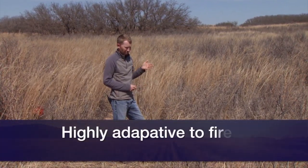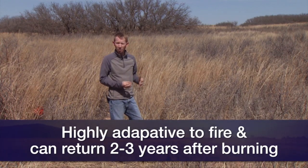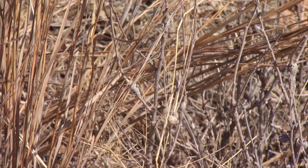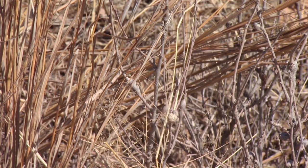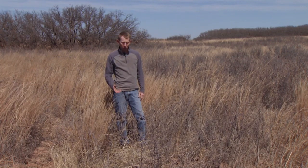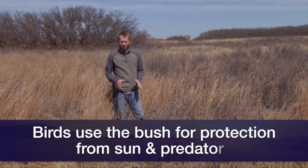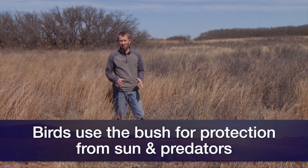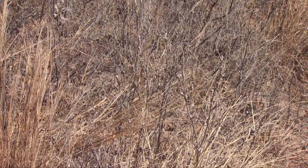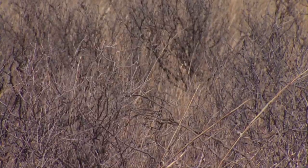This plant is highly adapted to fire. When it's burned, it re-sprouts rapidly from the roots, and within two or three years the plant is back to the structure it was before the fire. In addition to providing acorns for food, a lot of birds actually eat the catkins off of these oaks. They also use it for cover — both from predation and for thermal cover to shield them from the midday sun. A landowner might have an interest in getting Shinnery back on the landscape for the cover and food resources it provides.